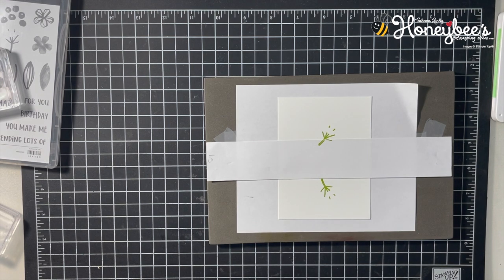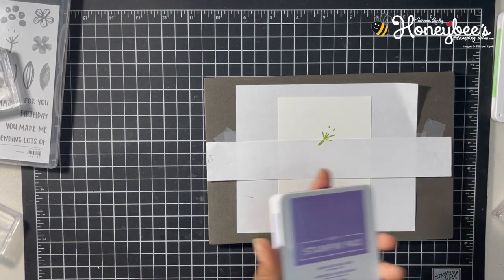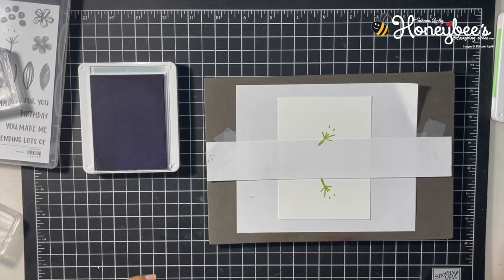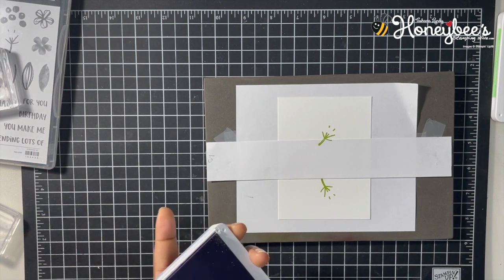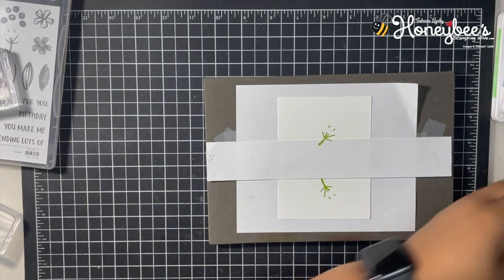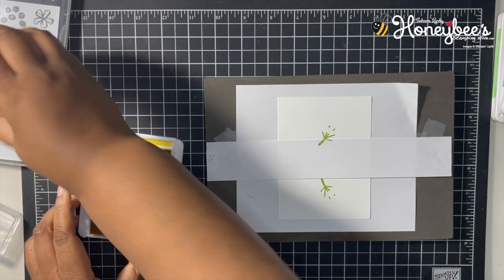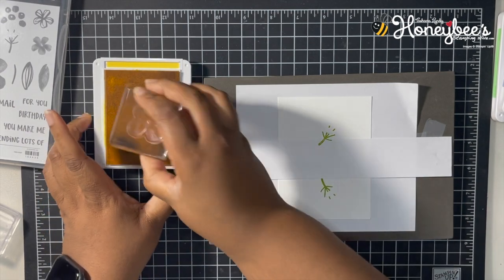The next one we'll use is the smallest little solid flower. I was going to do this one in Highland Heather, but I probably should start with the bigger flowers — that's a better idea. So let's do the small solid flower in yellow first. Actually, I want the big flowers to be yellow, so let me use the biggest flower in Daffodil Delight.